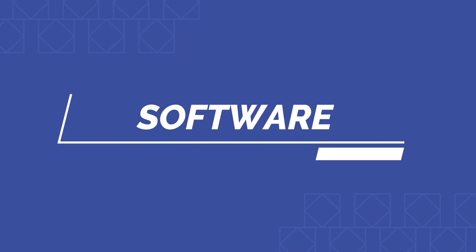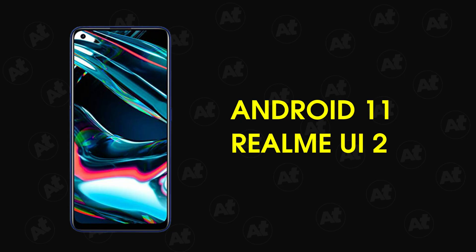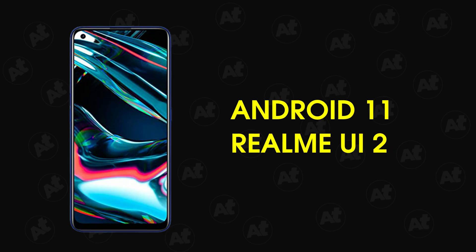On the software side, there is a twist. The Realme X7 series shipped with Android 10, but the Narzo 30 Pro launches with Android 11 out of the box. The X7 series will receive Android 11 and 12 as major updates, while the Narzo 30 series ships with Android 11 and Realme UI version 2. So the software is a bit more up-to-date here.